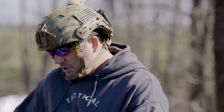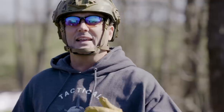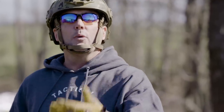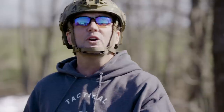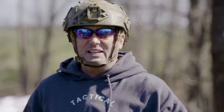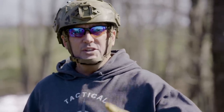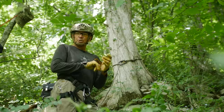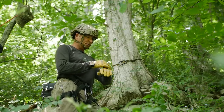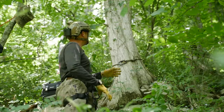When you start looking at expedient rappelling, it's just like when I teach medical classes — I want you to know what correct looks like first. For example, what does a correct tourniquet look like? Then when you find yourself in a situation where you need one and don't have it, you know what correct looks like and you can build from there. To do expedient rappelling, you've got to know what correct looks like.